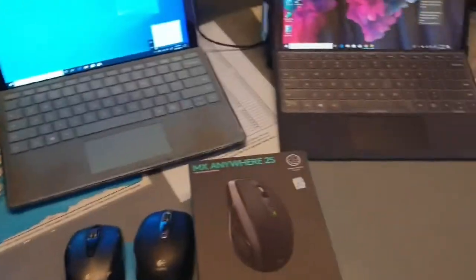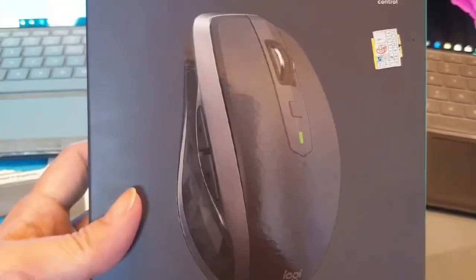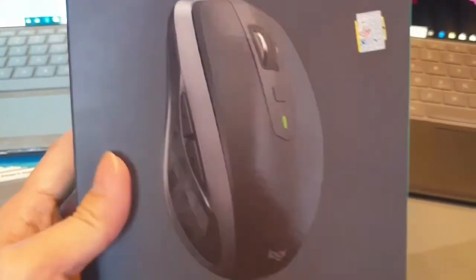This is the Angry Tom Tom channel and today I'm going to be unboxing the MX Anywhere 2S by Logitech, which means this mouse can be used on almost any surface.